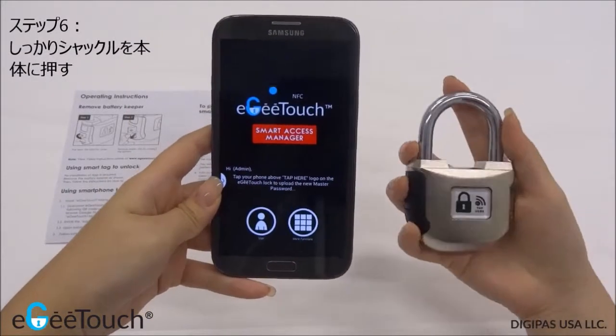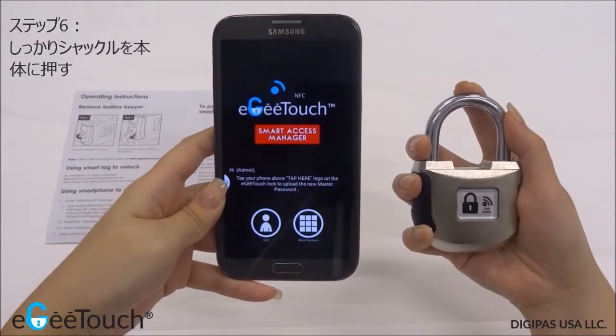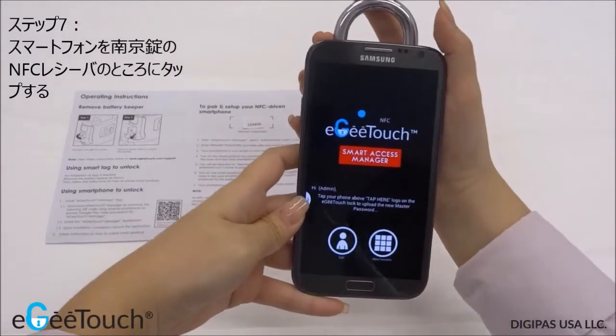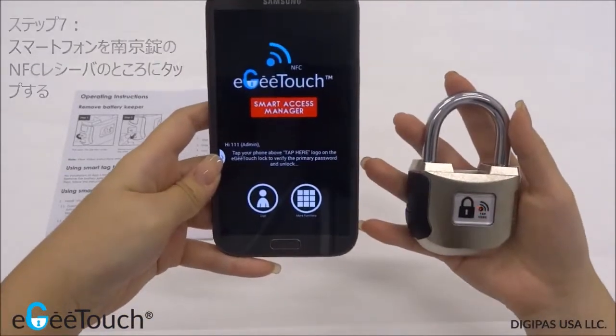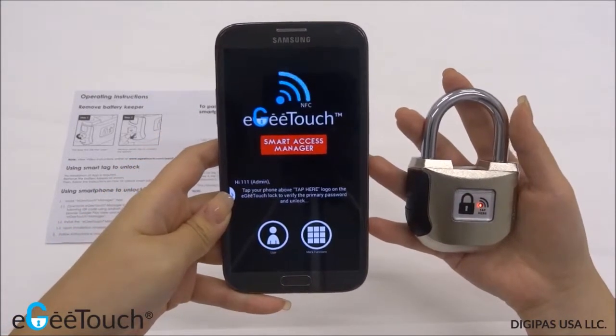To upload the new log's name and password to the padlock, turn on the Smart Padlock again by pressing the shackle firmly against the base. Tap your smartphone to the padlock. Two quick beeps indicate that the new log's name and password have been uploaded successfully to the padlock.